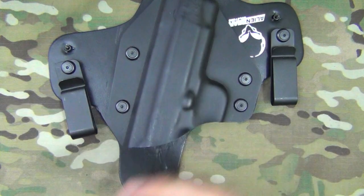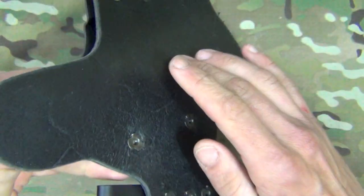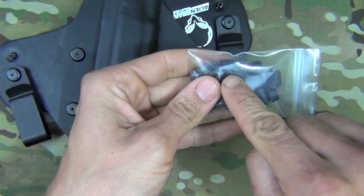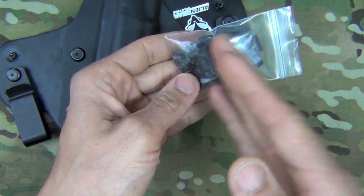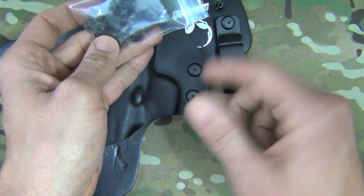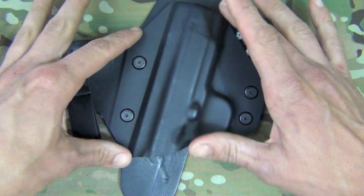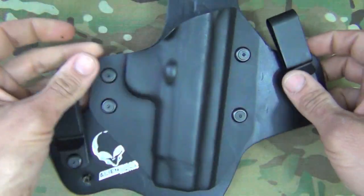Getting into the holster itself, these screws serve two functions: they bind the kydex to the leather portion, and they also adjust the tension. You can adjust the tension by tightening down the screws, or you can add in smaller rubber spacer pieces. There are different lengths available, so you can adjust tension either in minute increments by tightening the screws or in larger increments by swapping out which spacer you use.